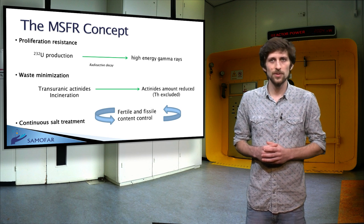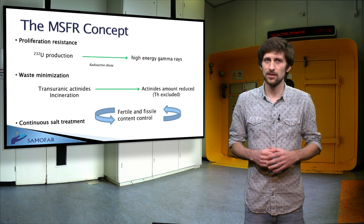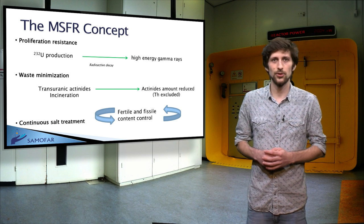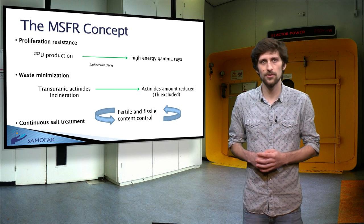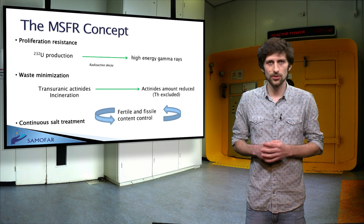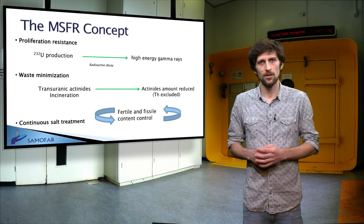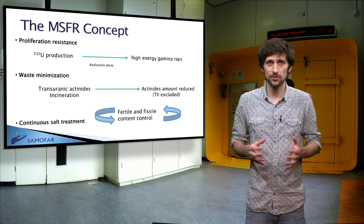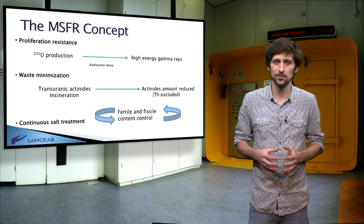A treatment of the fuel salt is needed to control its content of fertile and fissile elements and to reduce the concentration of various fission products. It is performed continuously during operation. One process is gas bubbling to extract the gaseous fission products and noble metals from the fuel salt.